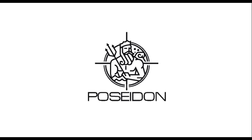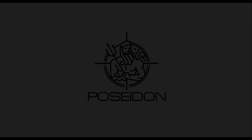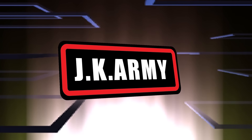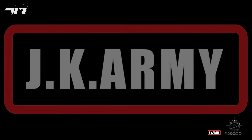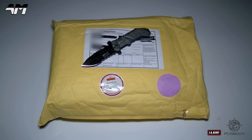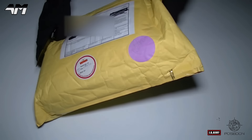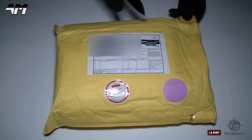Today's video is sponsored by JK Army. The lovely people over there at JK Army have sent me another package. Let's have a look — let's just get straight into it.